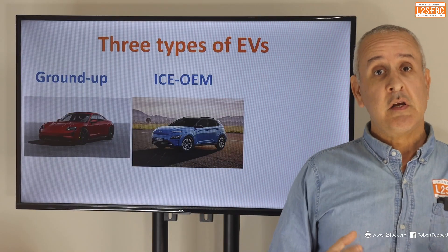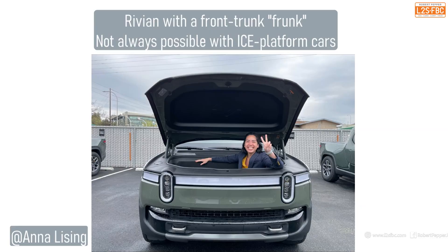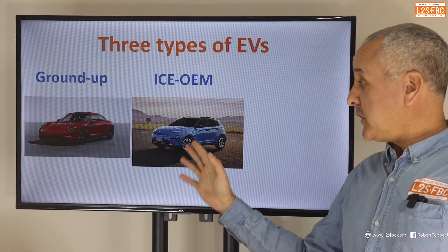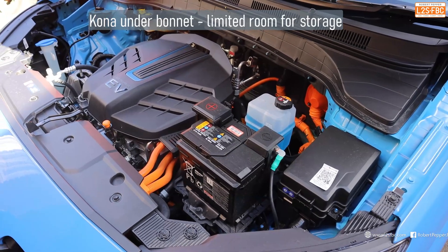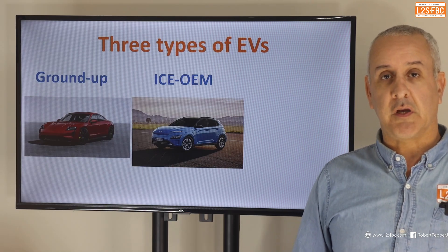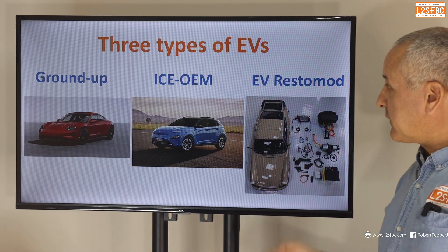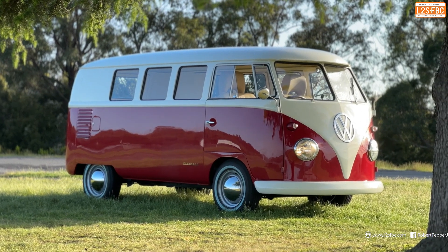Here's an example of a Hyundai Kona. A compromise with these ICE OEM vehicles is that typically they don't have a front trunk because they used to have an ICE engine there. Now it's got an electric motor which takes up less space, but they haven't designed the car from the ground up for electric, so it is a bit compromised. And then finally we've got the EV Restomod — a restoration modification where you take an old vehicle and electrify it.